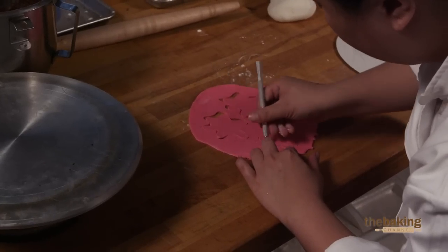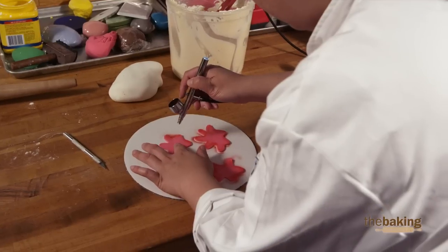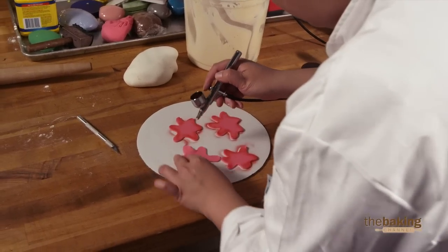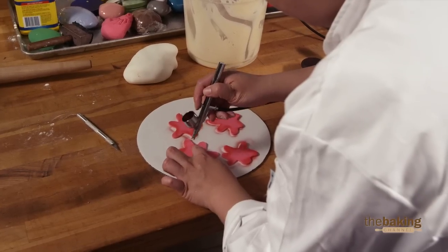I don't think time's going to be an issue on this challenge — it's just a cupcake. Just a little bit of airbrush color adds kind of a little bit of depth to everything.